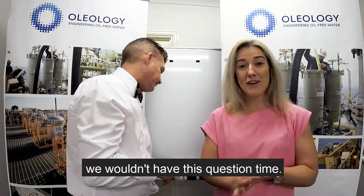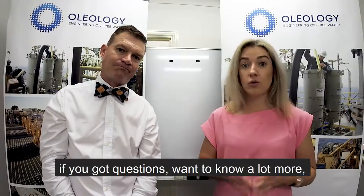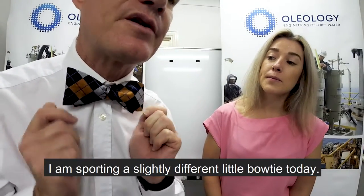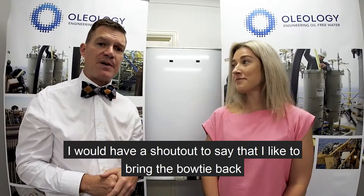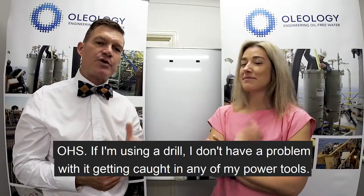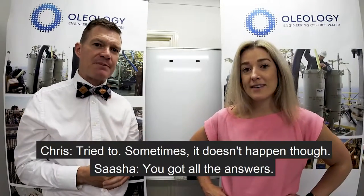As we're not running this live we would have a Q&A, but just send a message below if you've got questions and want to know more. As it's Bow Tie Friday, I'm sporting a slightly different bow tie today. I'd like to bring the bow tie back — it doesn't get caught in anything, it doesn't get stuck in your soup at lunch, and if you're using a drill it doesn't get caught in any power tools.